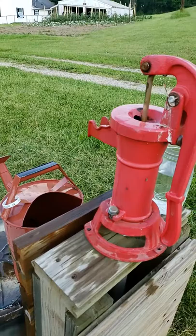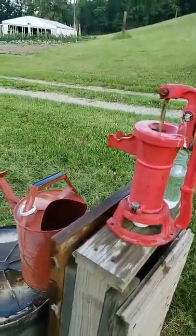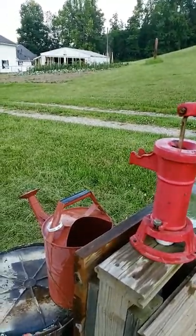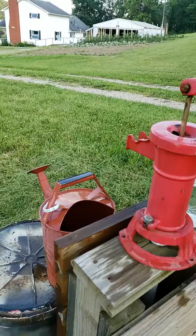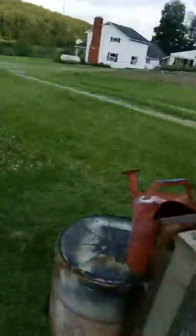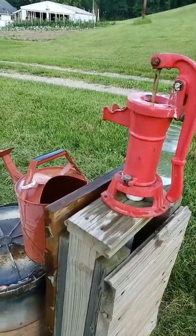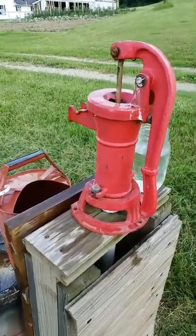Hey there, Wakatomica Homestead fans. I'd like to show you a quick video of the water well that I developed. We moved here in March of 2017 and there used to be an old house trailer sitting on this site. It had a well with it and we wondered how deep it was — the well is only about 30 feet deep to the bottom and it has a static water level of 18 feet.